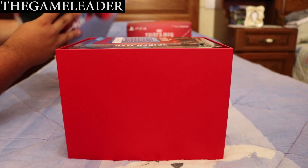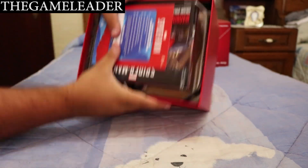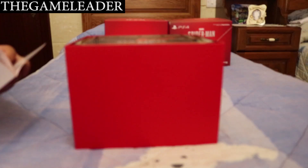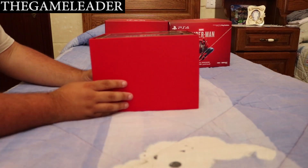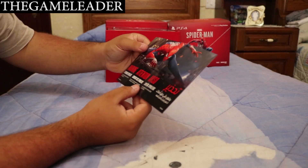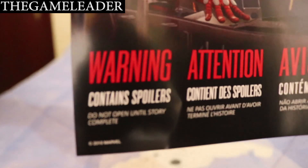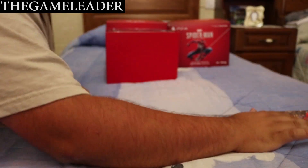There we go — nothing else inside that box. At the top we have all the contents. First, let me remove this sheet — I have some codes written on it to unlock special suits, so I'll put that to the side. We have a warning: 'Contains spoilers — do not open until story complete.' I can see that right there, so I'm not going to open that until I finish the game.